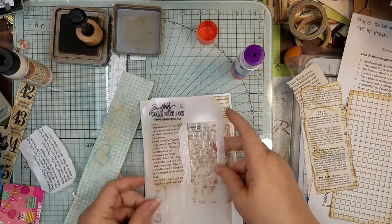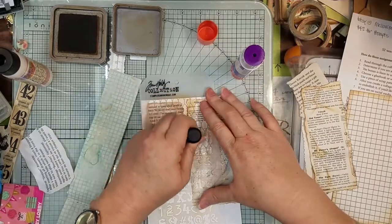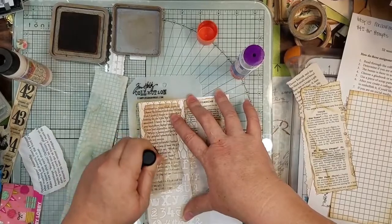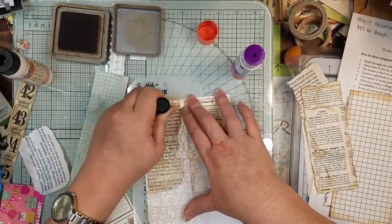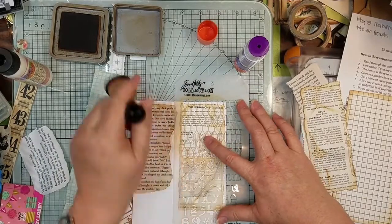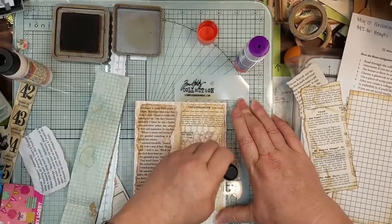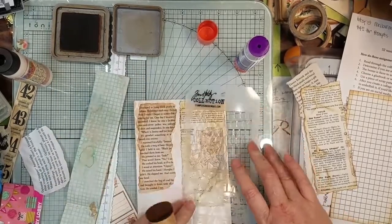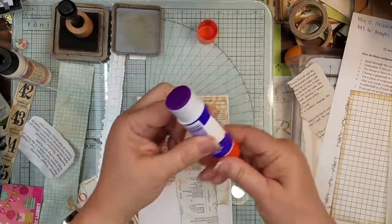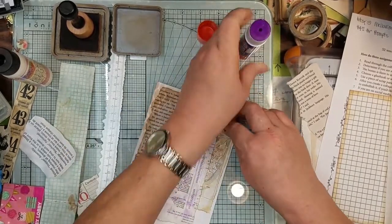Well, let's just put some little grids — stencil some stuff over here and see what this looks like. That might just solve that problem right there. If you don't like it, change it — we're changing it. That's not so bad. Stenciling over that book page looks pretty cool. So let's just go ahead and glue this one on it too, and then we'll stencil around that so we don't have so much white.